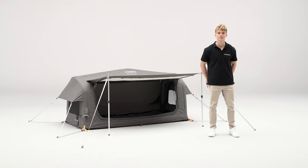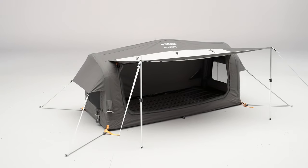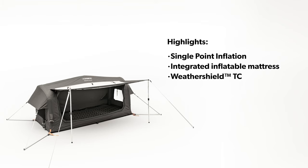Embrace the outdoors with the Dometic Inflatable Tent Range, to give you the confidence and ability to travel further and stay for longer. The Dometic Pico includes features such as Single Point Inflation, Integrated Mattress, Weather Shield, Technical Cotton, Quick Pitch Guy Lines.